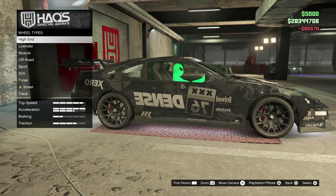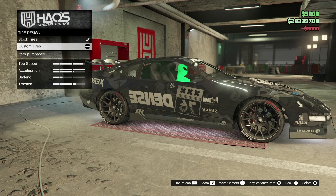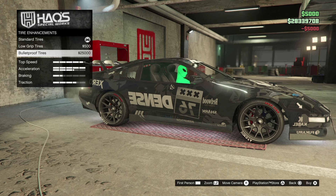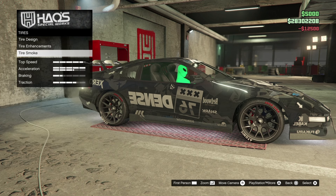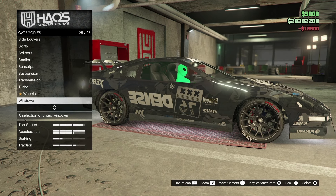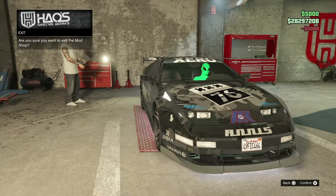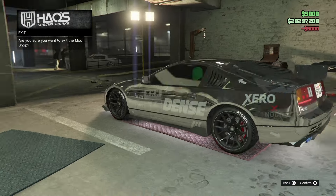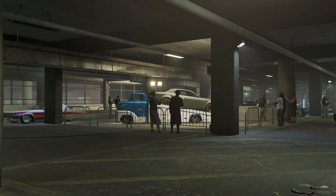We're going to go back and get some tires. Tire design, custom tire enhancements, bulletproof tires, and tire smoke — we'll go with a yellow type of theme. Then backing out, for windows I'm going to go limo. And that is it — the car looks amazing. We're going to exit and go out and test drive this vehicle.